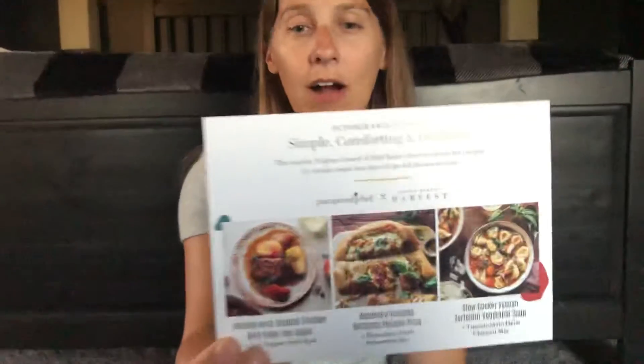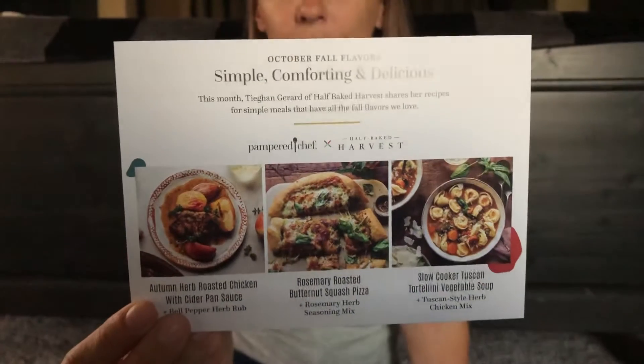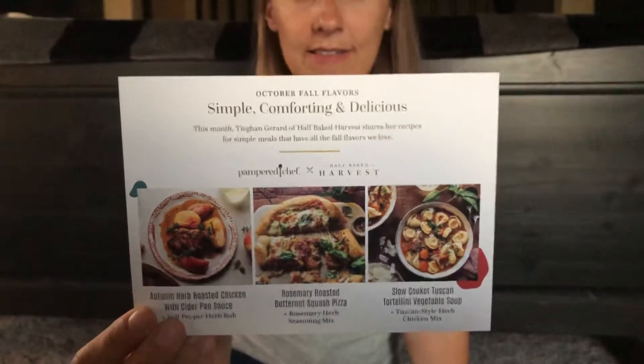The second thing that I found in there is a card that gives you a brief overview of all of the spices and recipes. And then on the back of that it gives you three additional things that you can make with the spices, because you get enough to make multiple things.